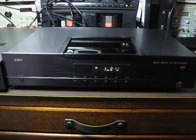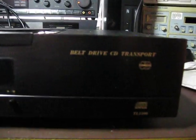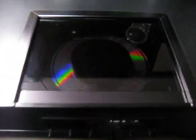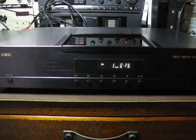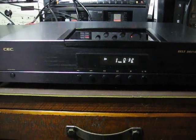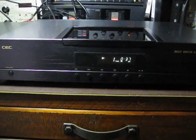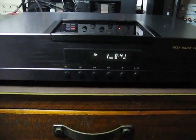Hello and welcome to yet another of my On The Bench videos. What we have here is a CEC belt-driven transport. You can see the CD. The idea is to have a very high mass pack holding the CD and a very weak motor, combined with belt drive that gives it a lot of inertia and stability of revolutions.